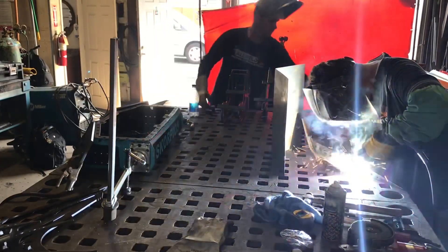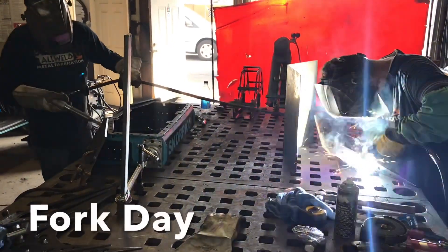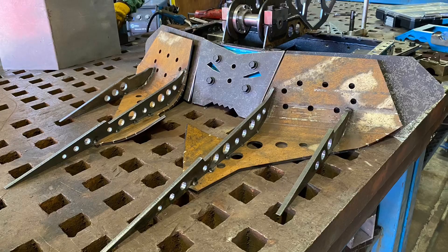One of the things is all the additional heat — as you can see, we're laying some really big welds down here — actually caused the forks to peel up a little bit. This is where I was really glad to have Matt on the team this year, because he found a way to fix it.